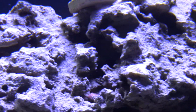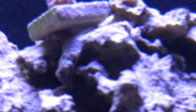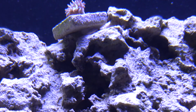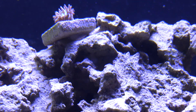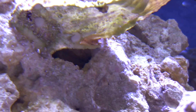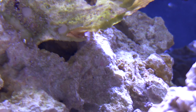Underneath here, do you see these little cotton ball looking things right underneath the frag plug? I don't know what that is — I don't know if it's an egg sack for some kind of bad worms or bugs or something. I've got like two or three of them underneath here too. If anybody knows, that'd be great.